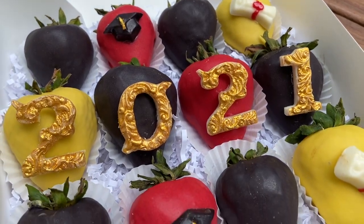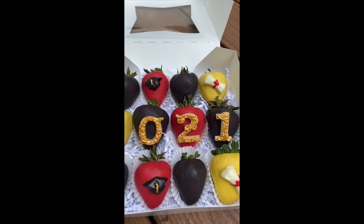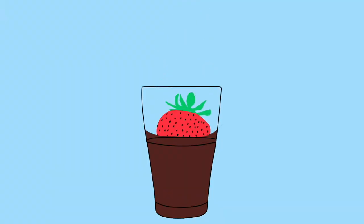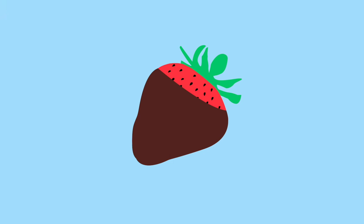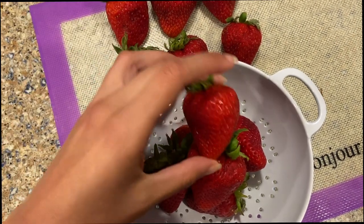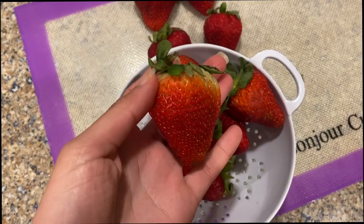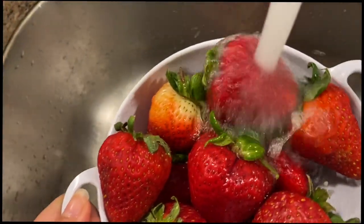In today's video I'm going to show you how to make graduation themed chocolate covered strawberries. To start, I'm picking out the biggest and best shaped strawberries, making sure they aren't too beaten up or squishy, and I'm going to thoroughly rinse them.